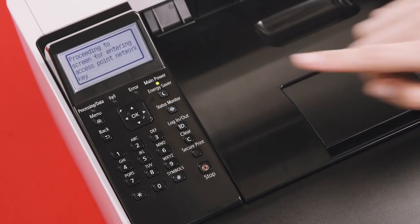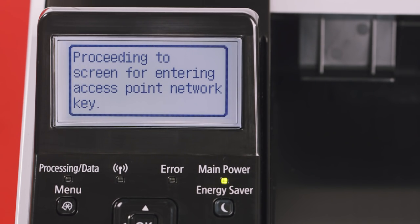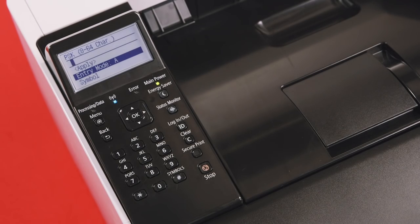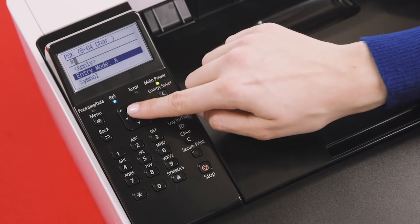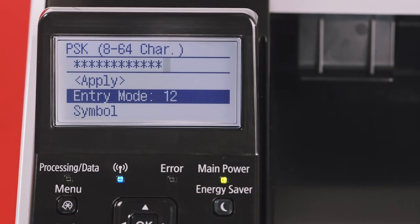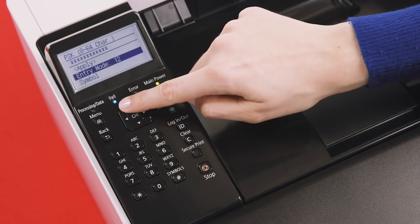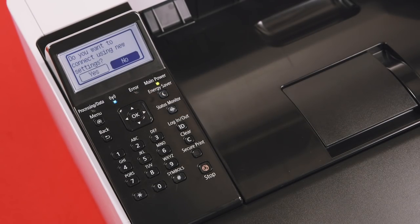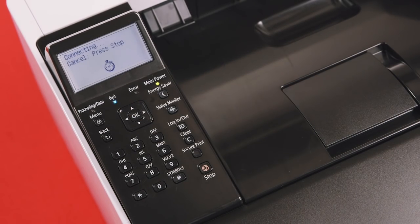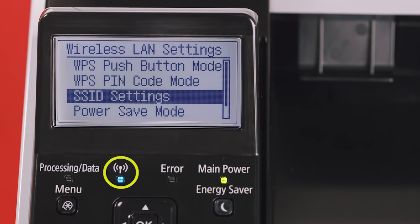Select your wireless network. You'll now be prompted to enter an access point network key if security is enabled on the selected network. If you're not prompted for a security key, the printer will automatically attempt to connect to your selected open network. Now, enter your network password using the alphanumeric keypad on your device. Once you've entered your wireless network password, select Apply. You'll be asked if you wish to connect using the settings specified. Select Yes. You'll now notice the device trying to connect, and within a few seconds, the word Connected should be displayed, and the light below the wireless symbol should turn a solid blue.